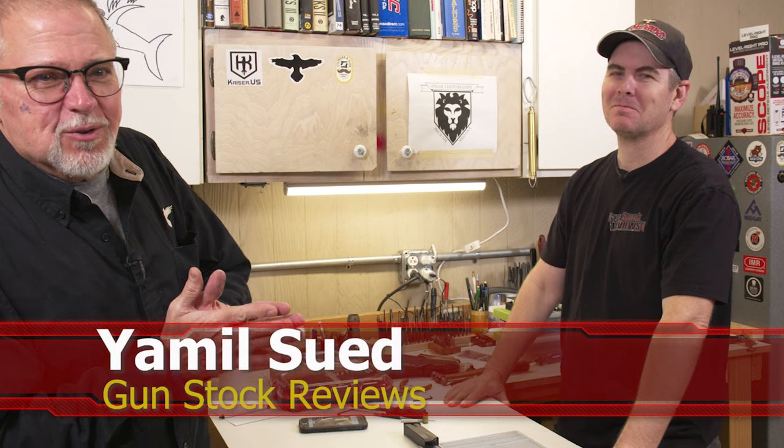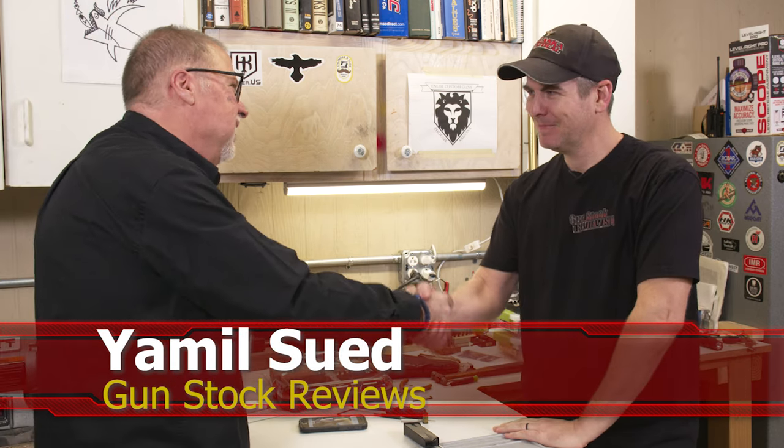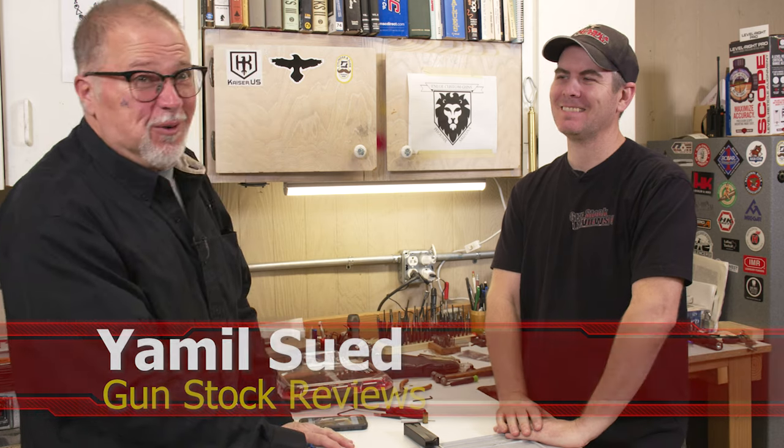Hello folks, this is Jamil Seth from Gunstock Reviews here in Phoenix, Arizona at the headquarters of Enloe Custom Guns with Marty. How are you doing, bud? Good. We're having too much fun here today.